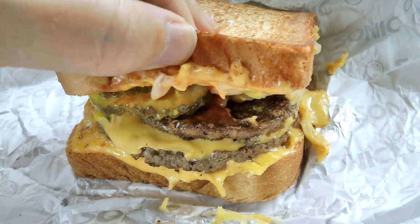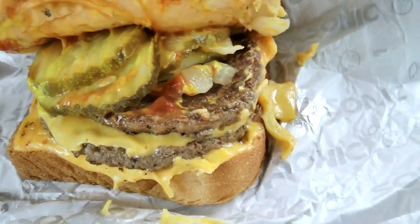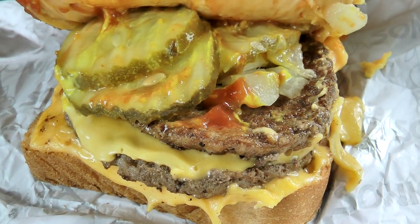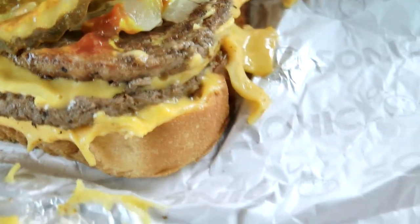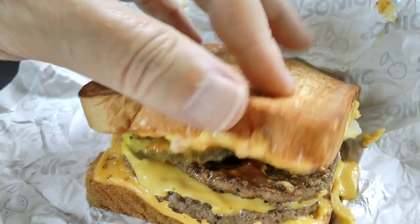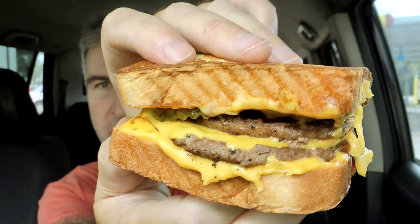Texas toast — looking good. I like the grill they have on that; they toasted that nice. There are the onions, and there are pickles — I didn't see pickles on the write-up. There is the ketchup and the mustard. You've got the two patties in there and a lot of cheese on this thing, so everything looks like it's accounted for nicely. Final look at all that cheesiness and burger-ness and Texas toasted-ness — very nice. Let's give it a shot.